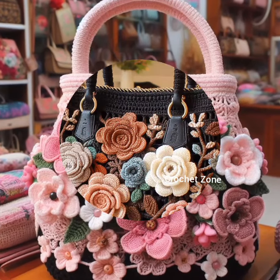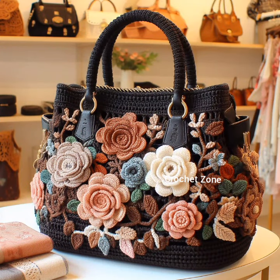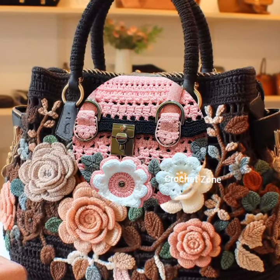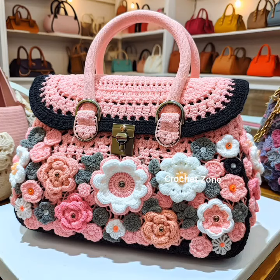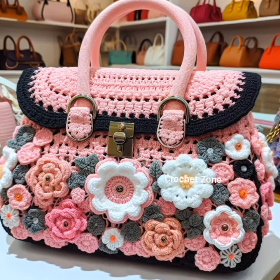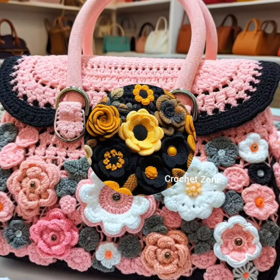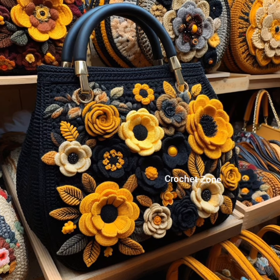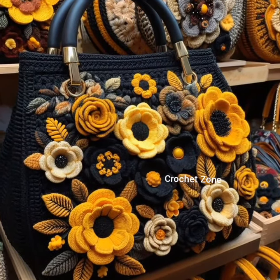Crochet appliqués: add whimsy to your handbag by attaching crochet appliqués in your favorite shapes, animals, symbols, or flowers. Contrasting borders: frame the edges of your handbag with a contrasting crochet border. It is a simple yet effective way to highlight the shape.